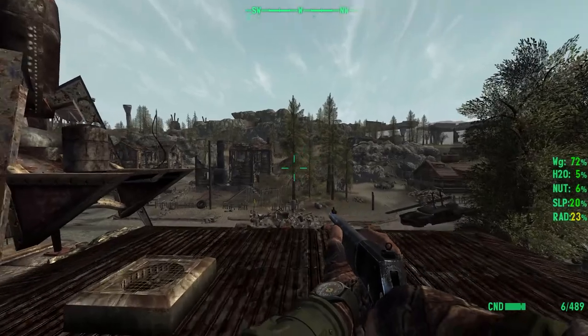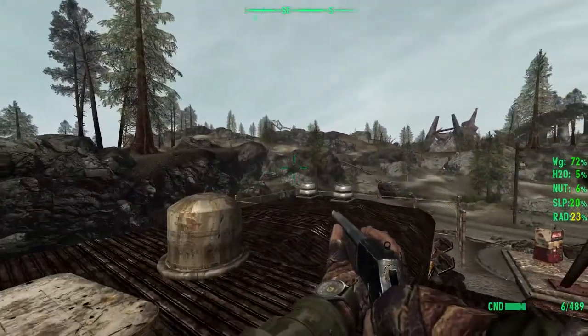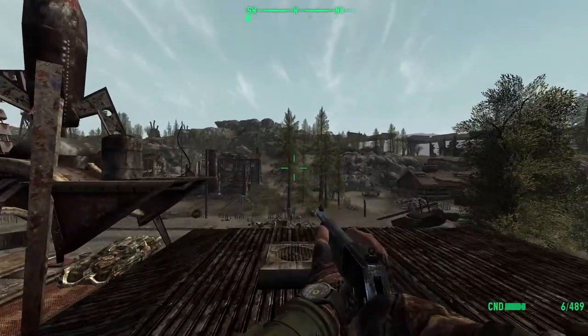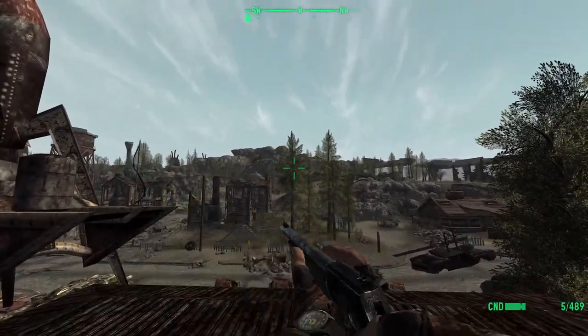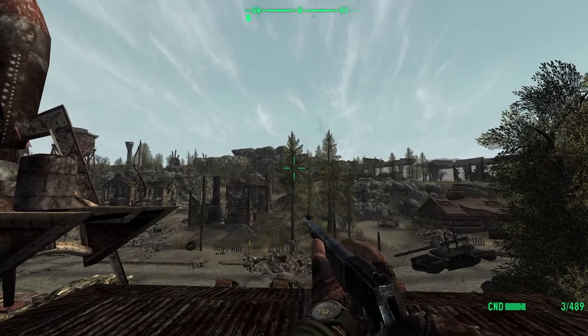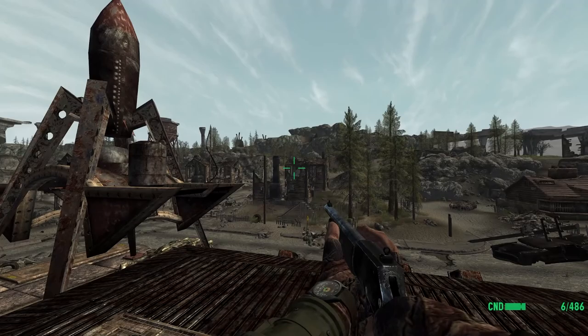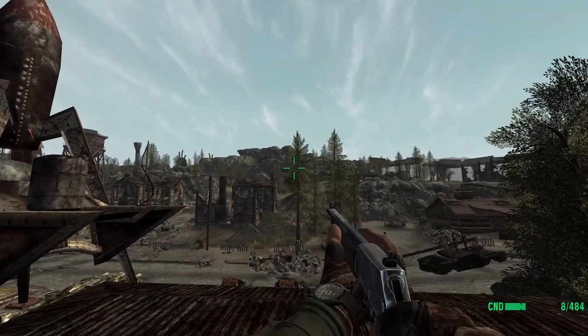As you can see, it also works with any sort of animation mods you might have. This is the nice little Hitman's Locomotion, and his standard animation reload as well. Clean, sexy, and amazing.